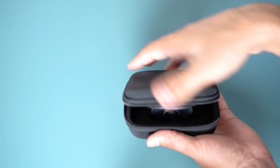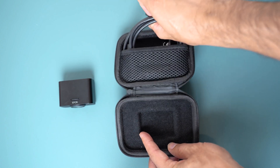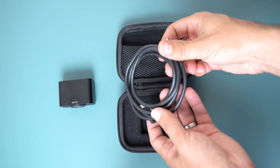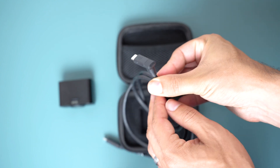Included in the box is a high quality travel case to keep the webcam protected, the webcam itself, and also a high quality USB-C to USB-C cable that's about four feet in length.